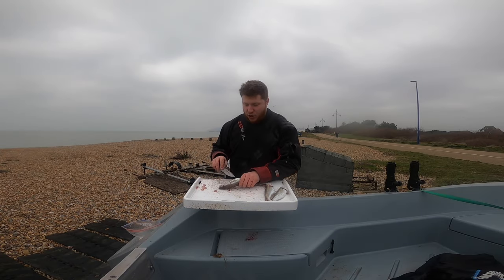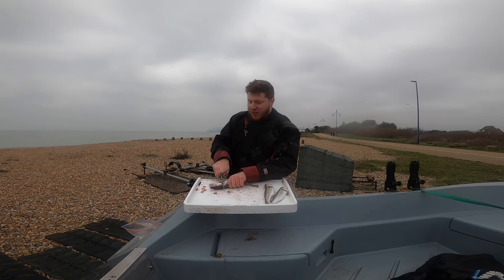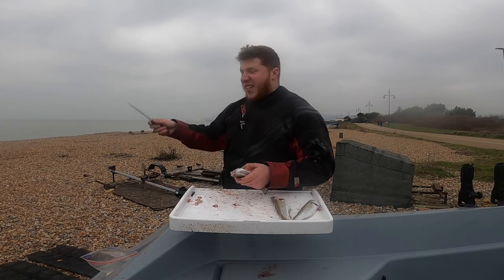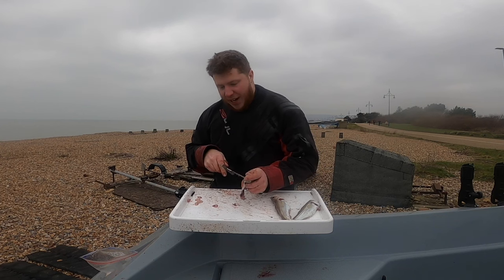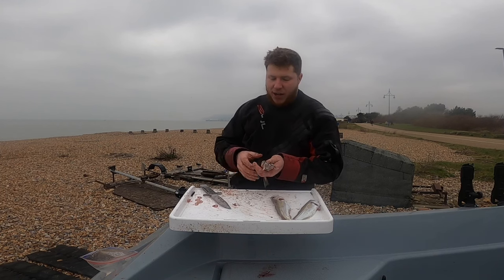Welcome to the Catch and Cook part one. I've got about three separate videos today - we're just filleting these whiting. We're going to do a fish pie with these. We've just been out there today, it's a bit of fun. We've got some dabs, some whiting, and the ones which are deep hooked we just keep them and put them in a big fish pie. So I'm going to show you how to make a nice fish pie out of whiting.